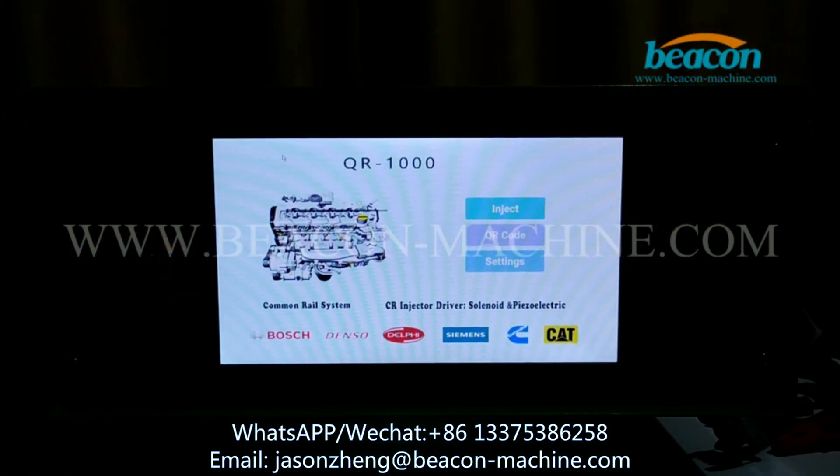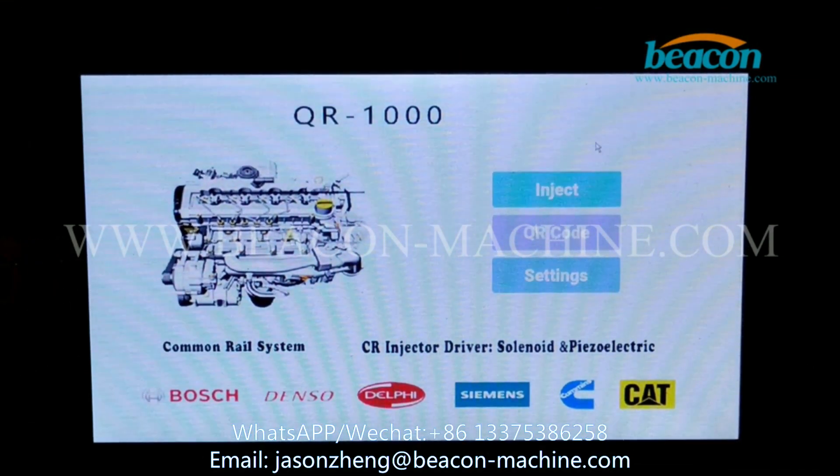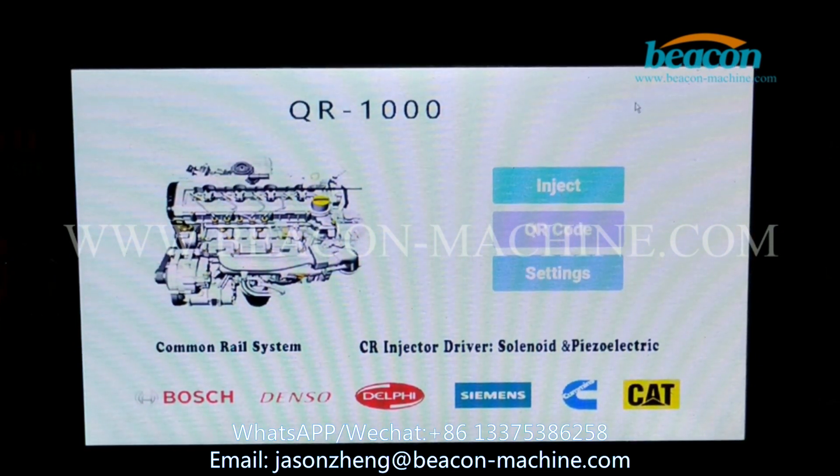This tester has two operating modes: mouse and touch screen. I'm going to operate with the mouse.